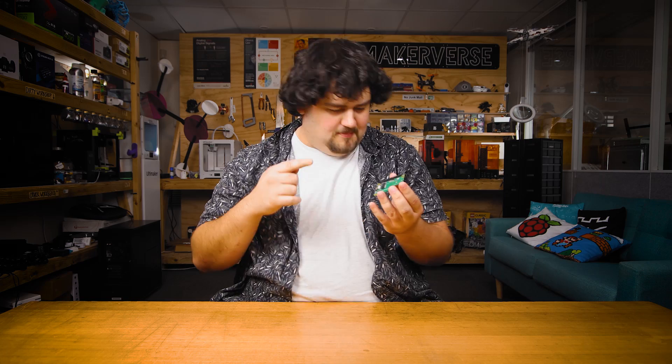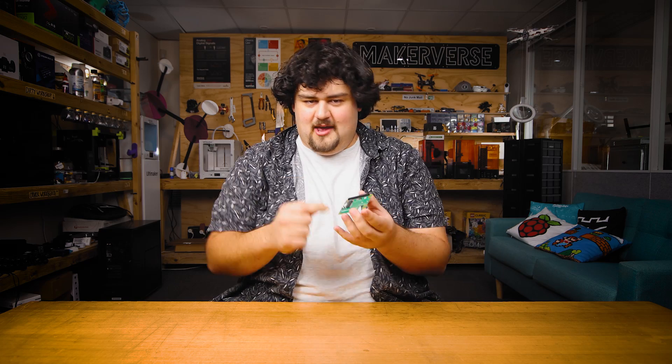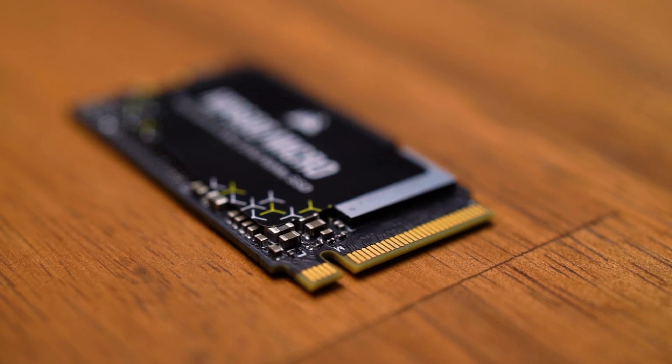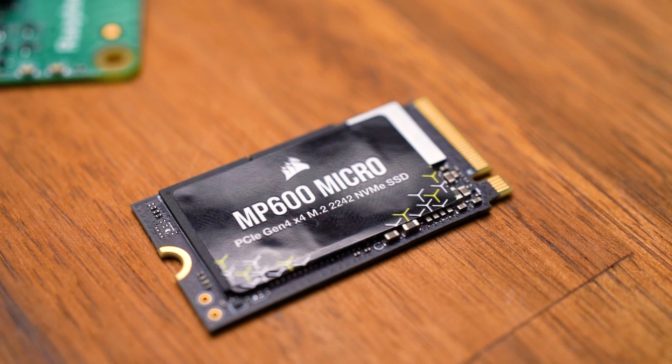There are quite a few things that we could plug into this M.2 slot: AI accelerators, network adapters, even graphics cards with maybe another adapter on top. Working with all of those is a little technical in nature, but something a lot easier that we will probably more often use it for is to connect an SSD, which is going to be a far better storage method than a microSD card.